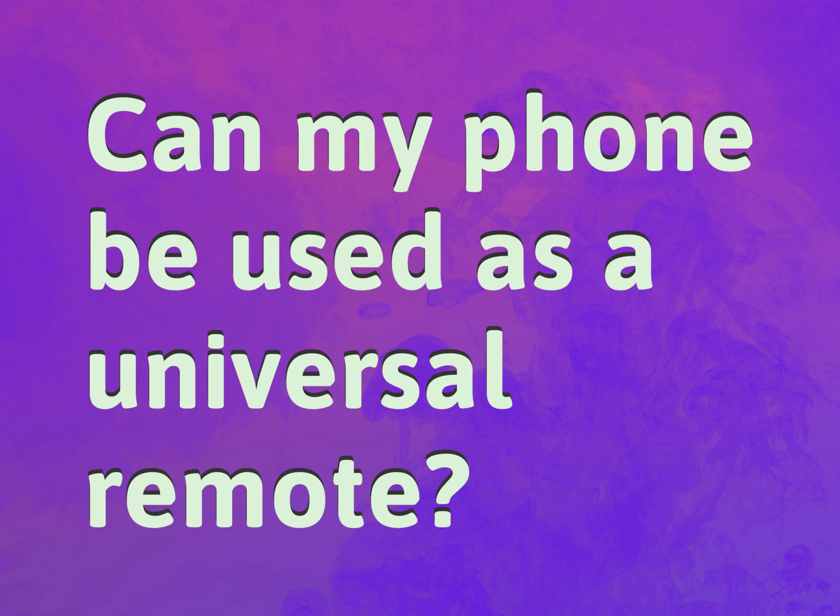Can my phone be used as a universal remote? Be competent, be skillful.